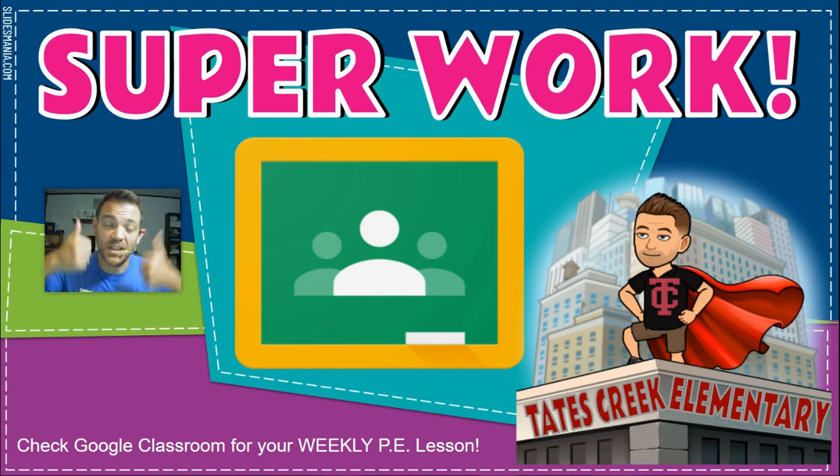That's super work today — we've done all five parts of your lesson. I'm proud of you for being responsible and watching this video and doing your best at home. Remember, I miss you. I'm proud of you for doing your work. Stay super, stay healthy, and I'll see you soon.